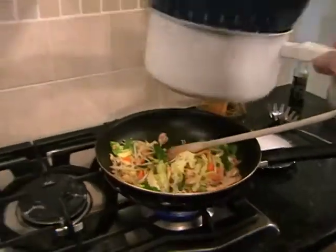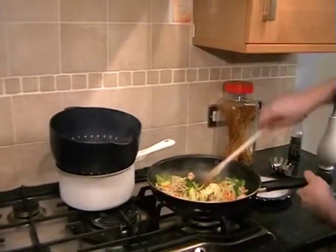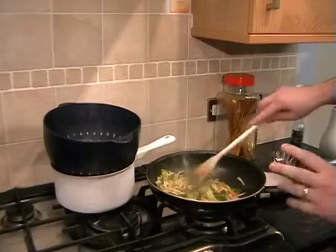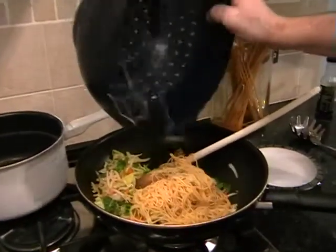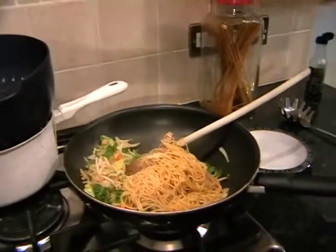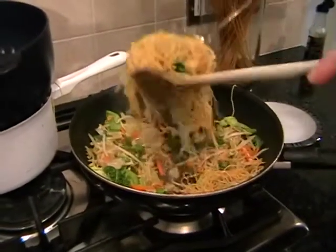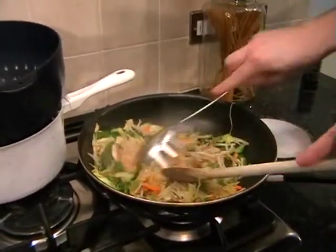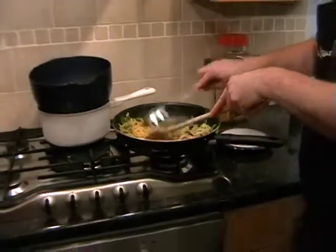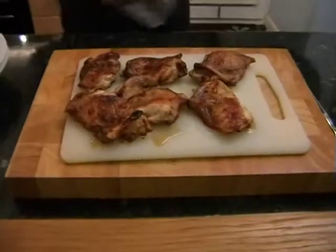Turn the heat off everything now. The vegetables should just be starting to wilt. Then just add the noodles straight in and give them a little mix together. And then we can take everything over to our work surface to serve.